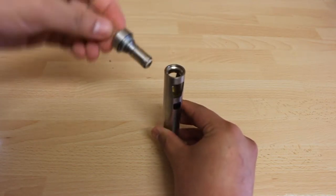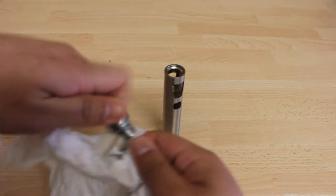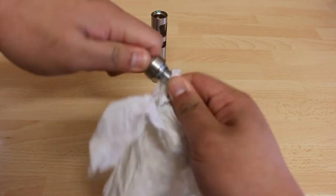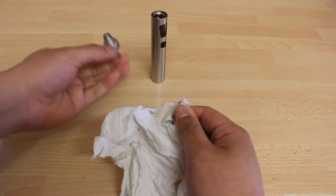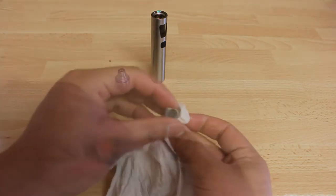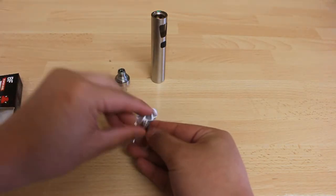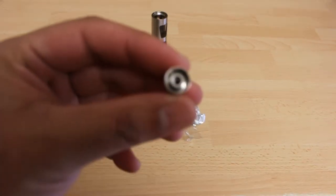Remove the coil by turning it counterclockwise. You can use a tissue to give you more grip as the coil is slippery. Take a new coil from the packet. Before you screw it back onto the top part of the atomizer you need to prime the coil.